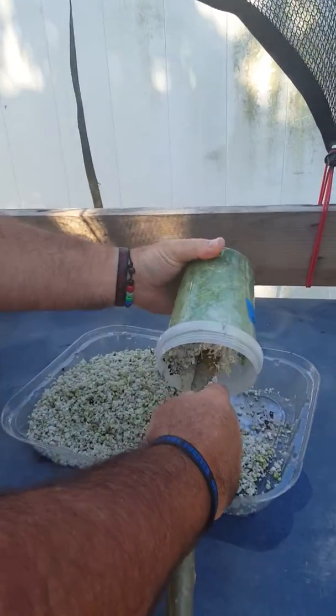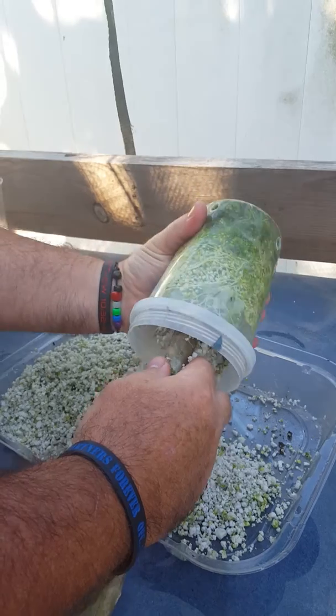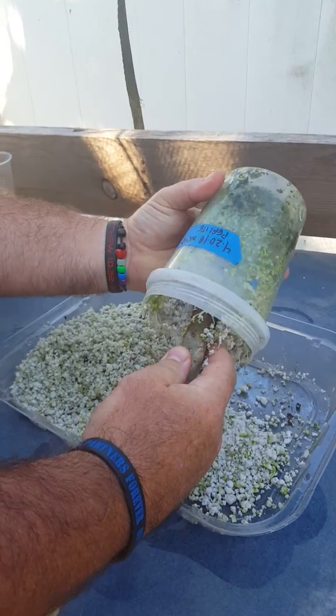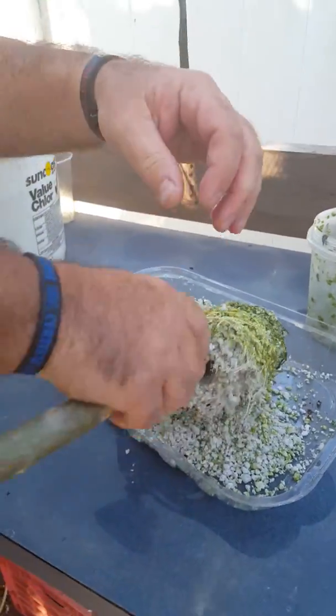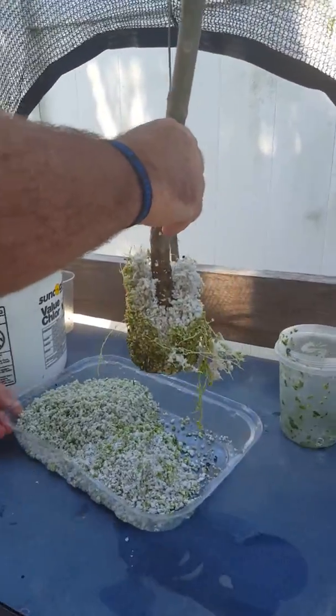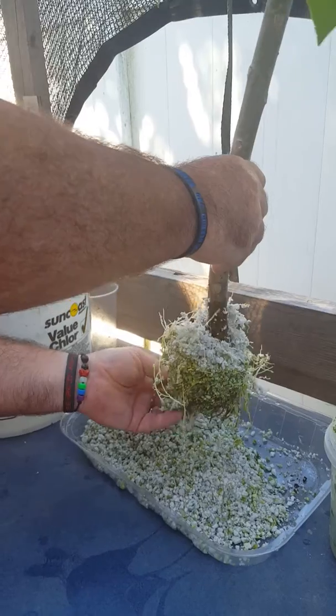This is just after Father's Day. I'm gonna kind of massage this and get this perlite to come out with the plant and as many roots as I can. Look at the roots on there — holy moly. This just illustrates all the root growth. What I'm gonna do now is get some of this perlite off without knocking as many roots off as I can.